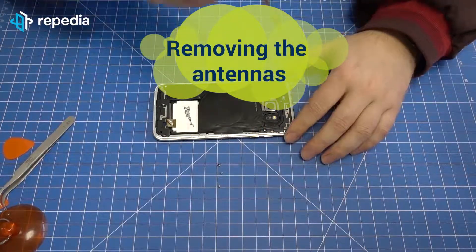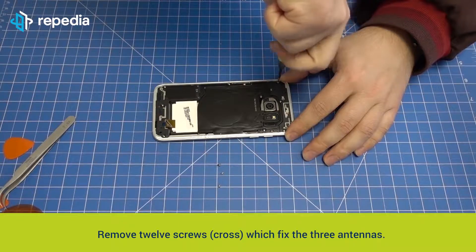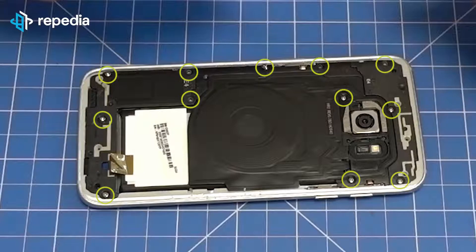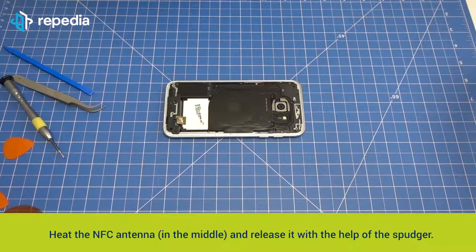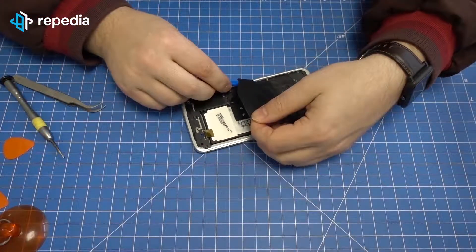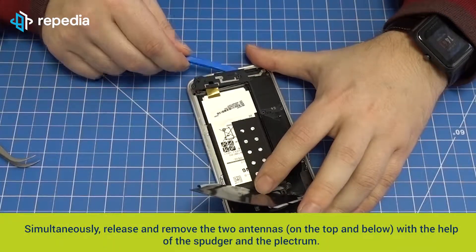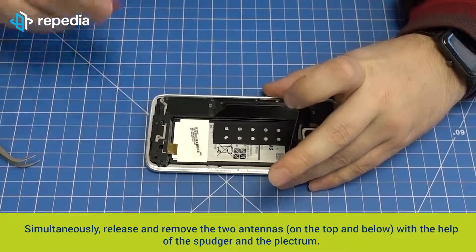Removing the antennas: remove 12 screws which fix the three antennas. Heat the NFC antenna in the middle and release it with the help of the spudger. Simultaneously release and remove the two antennas on the top and below with the help of the spudger and the plectrum.